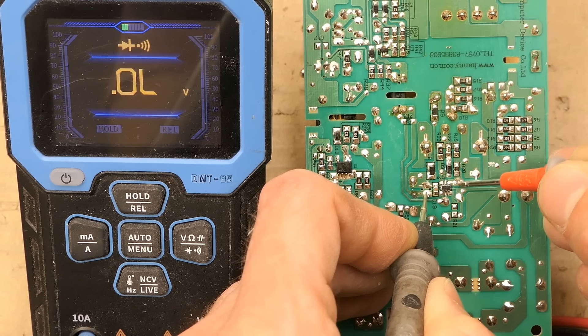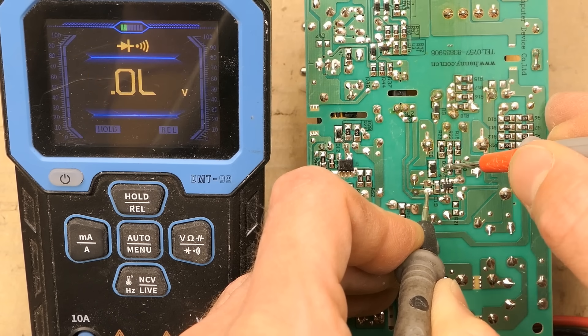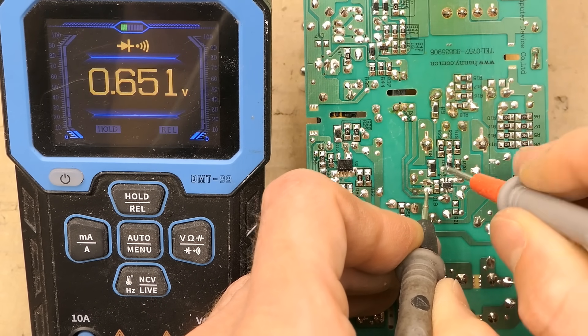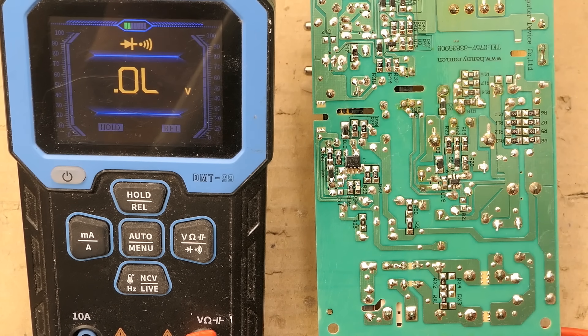The current sensing input in reference to the negative of the chip shows way too low a voltage drop. The gate output looks like a typical silicon voltage drop — it might actually be some diode in the circuit. But given the supply pins are shorted, the chip is gone.